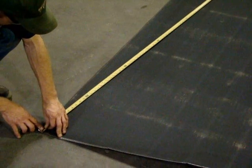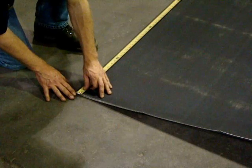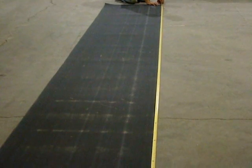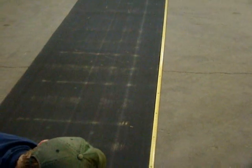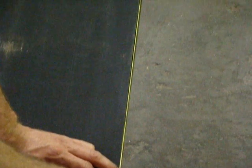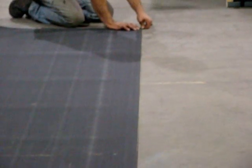Start by cross-squaring the belt, making sure the measurements are the same. Then measure along both sides of the belt and compare measurements. Next, stretch a taut string from one end of the belt to the other on both sides, measuring the deviation from the string to the belt. This measurement will then be plugged into the equation shown here to see if the belt manufacturer should be contacted.